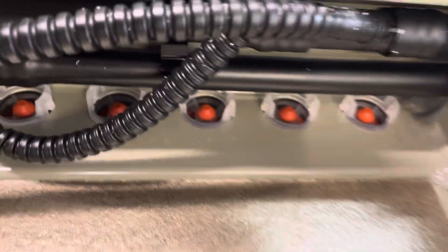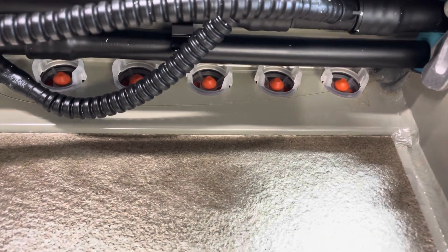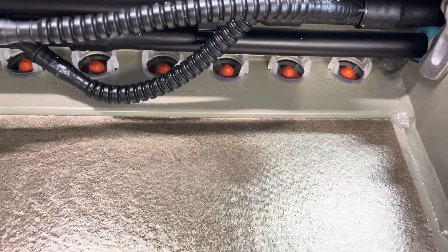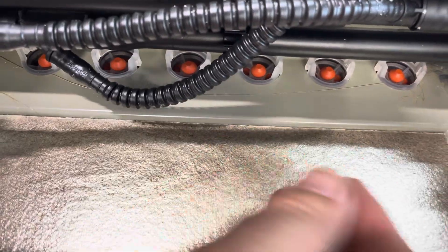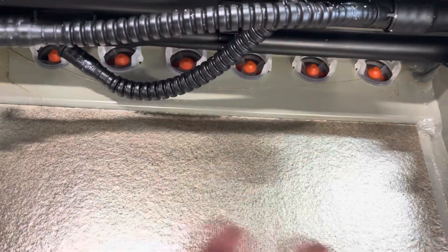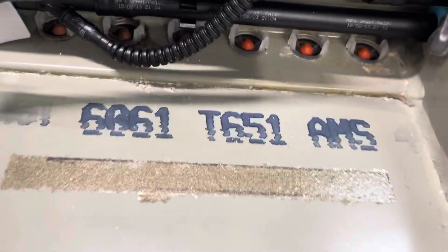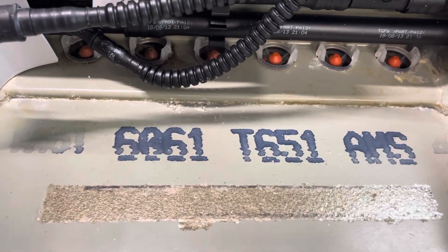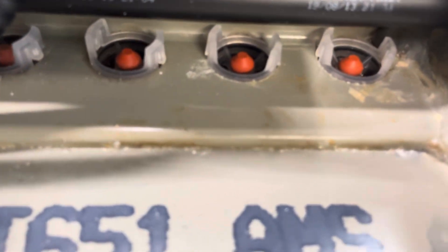I wanted to shop vac this out really well because there are these valves back in here called umbrella valves — they're basically a pressure relief valve. I wanted to make sure I didn't accidentally leave any dirt in there, so that if one of them opened and some junk was in there, it might not close properly. So we shop vacced this all out, but over here I didn't vacuum back as far because I noticed something.